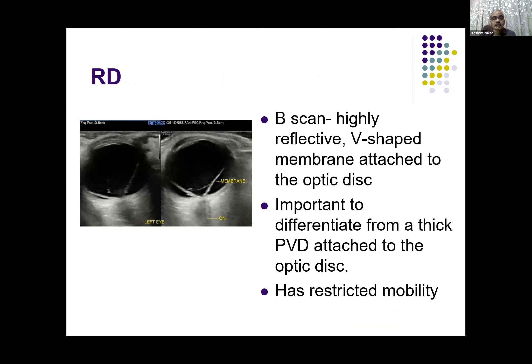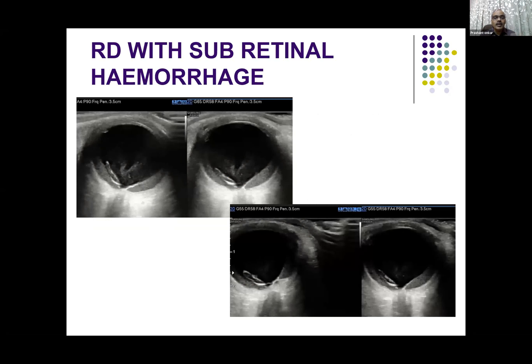The vitreous, in most cases, is not attached — though sometimes it may get attached. The retinal mobility is very restricted, whereas the vitreous moves in an undulating or jiggly fashion. This case shows retinal detachment with subretinal hemorrhage — that can also happen, and we can see it very easily.